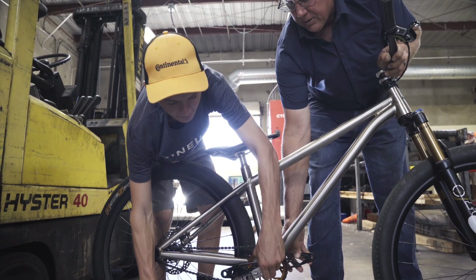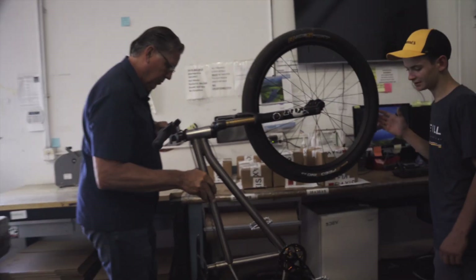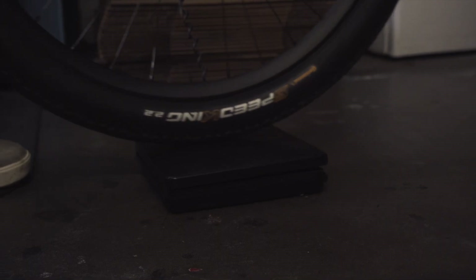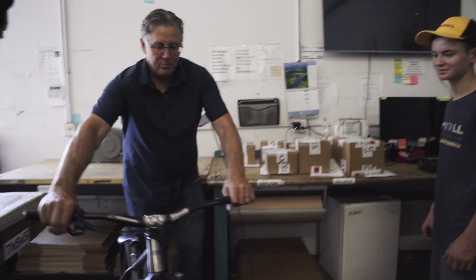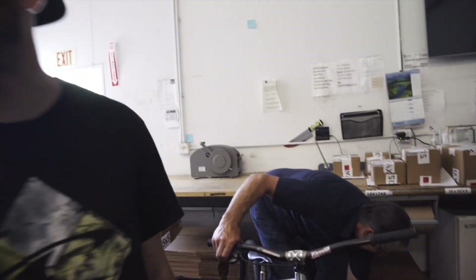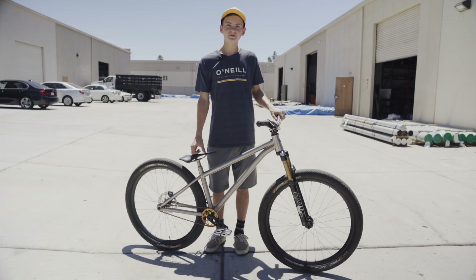There it is — 16.5, 16.6, somewhere in there. Worth more than my truck for sure. All right, well, who wants to ride it next?